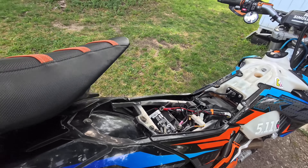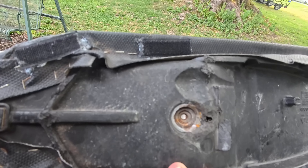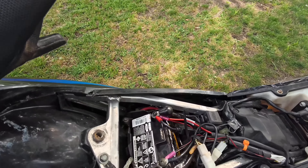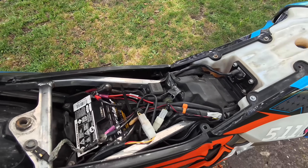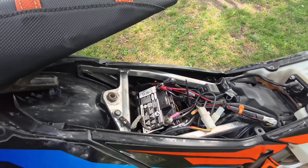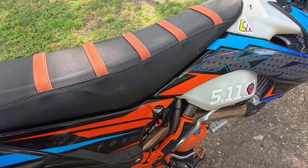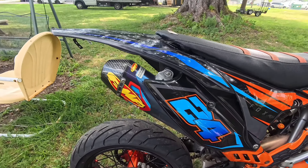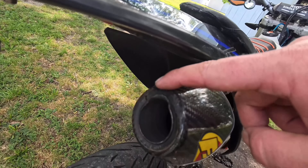The seat fell off when I first got it because the bolt was broken off and it was just shoved on there. It's got a Dynojet tuner. I did already fix the bolt — this was zip-tied on here. It has an FMF on it. Tip's broken, we'll fix that.